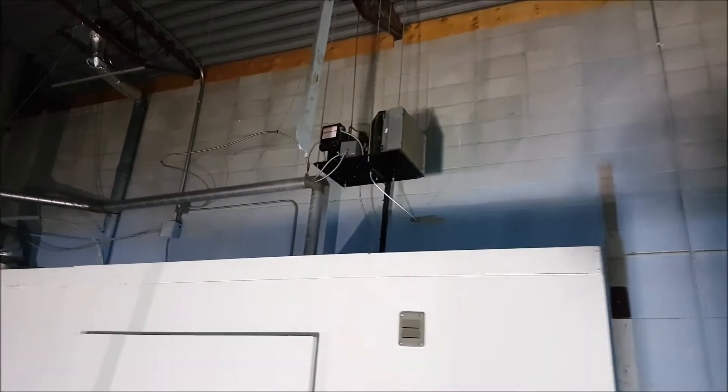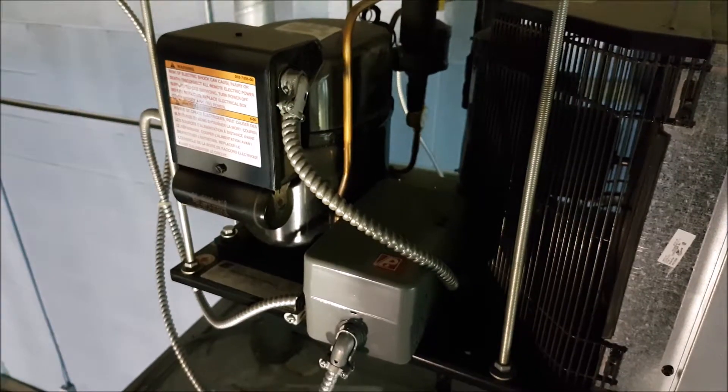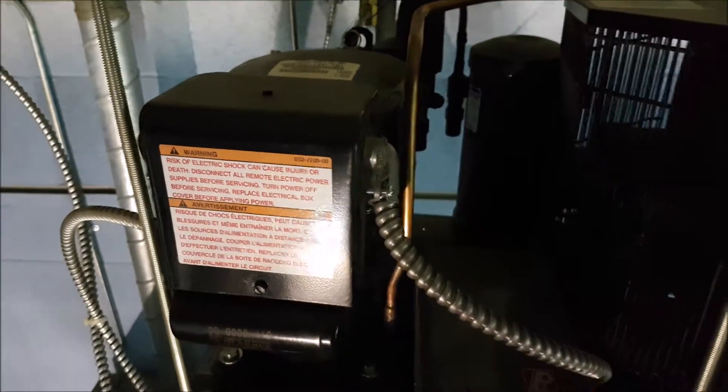I'll add another video, show you a little closer view of the condenser. Lights work, fan works. It's cold in here. You can see it's pretty much a brand new unit. All working good.